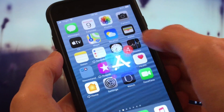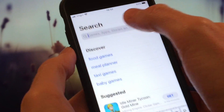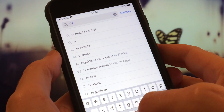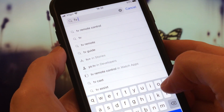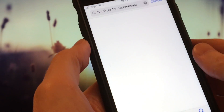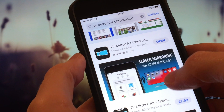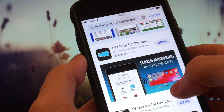First of all, we need to download the TV Mirror app from the App Store. I typed 'TV Mirror for Chromecast' in the search bar and this is the best app I could find for the job. If you know of a better app to use, please let me know in the comment section below.